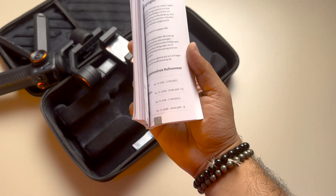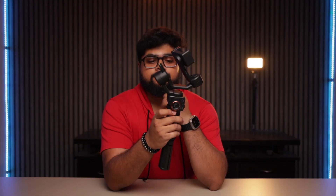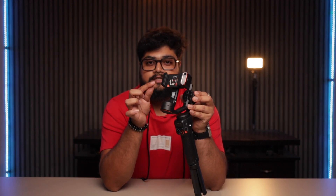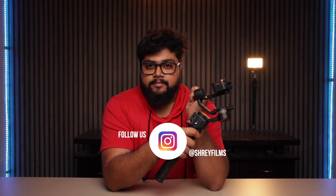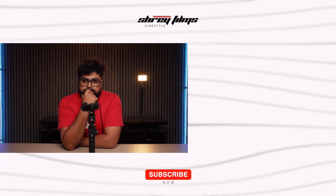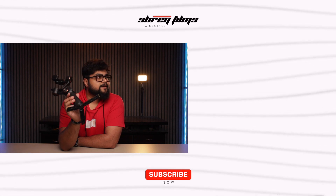The user manual is in multiple languages. This video was only the unboxing. In the next video I will tell you about the practical use, why I chose it, its additional features, and compare it to other gimbal brands. You can follow me on Instagram under the name Shrey Films. First I will fully charge it and then I will use it.